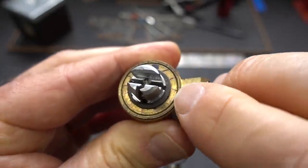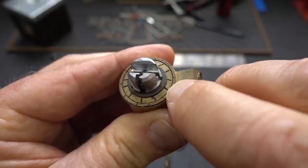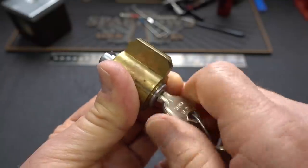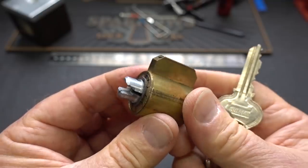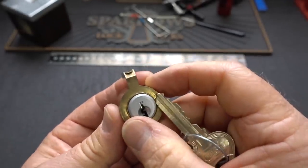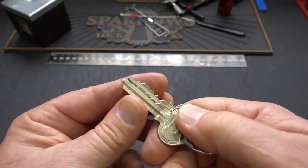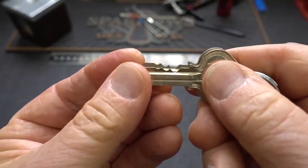The landlord's key still turns the actuator just like the renter's key does, but it does it on a different shear line. So on this one, the shear line is right there, and on the renter's, the shear line is between the inner core and the master ring — two separate shear lines. Now, of course, that makes our life just a little bit harder because we've got to pick the correct shear line, and because there are differences between the two, we've got to raise them to different heights.